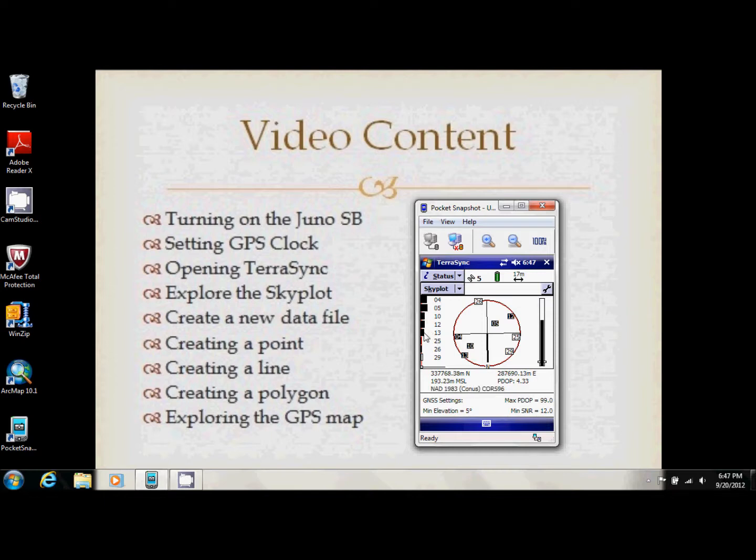It's good to know signal strength because it tells you whether you should avoid buildings or heavily covered areas. Up here we have our accuracy reading — right now I'm at 16 meters, mainly because I'm right next to a building, which is really throwing off my signal.